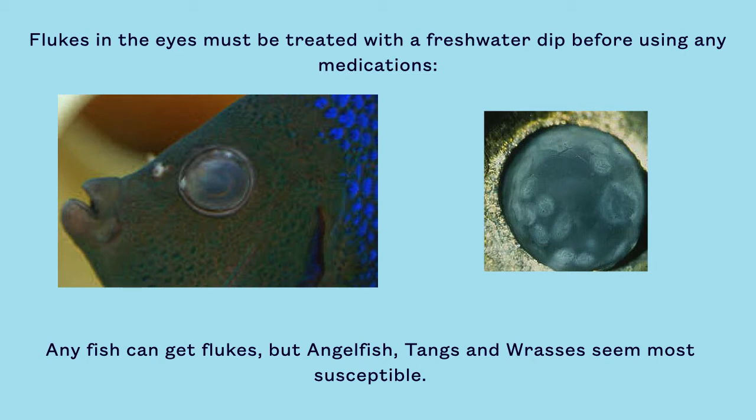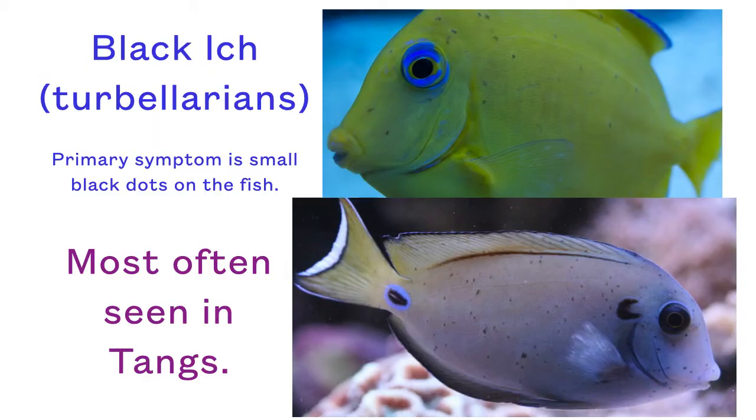Any fish can get flukes, but angelfish, tangs, and wrasses seem most susceptible. So-called black ick is a worm infestation which is not related to Cryptocaryon, a.k.a. marine ich. As such, copper and other treatments commonly used to treat marine ich are ineffective against turbellarians.